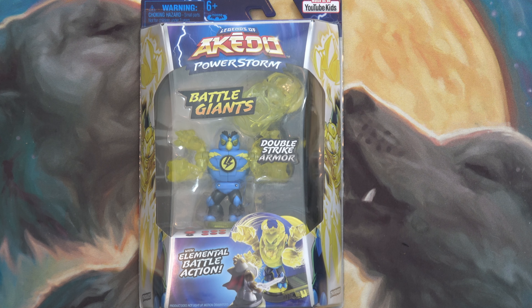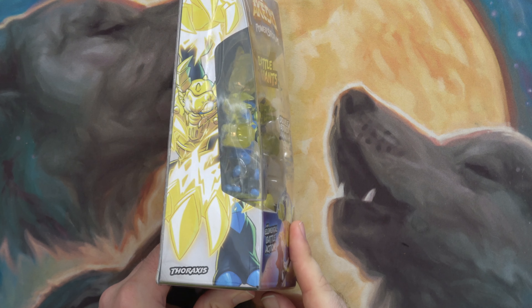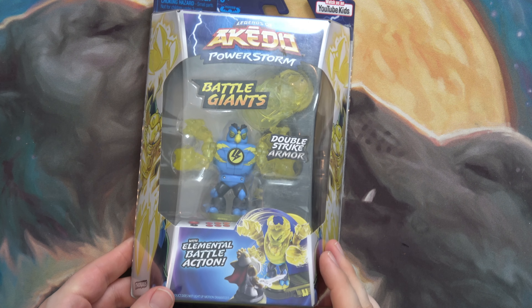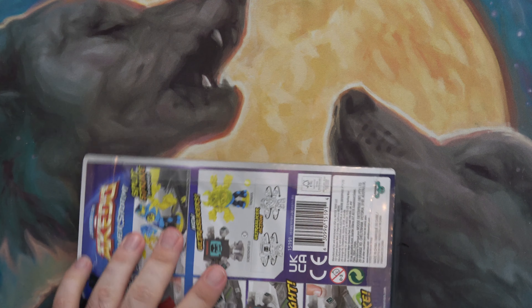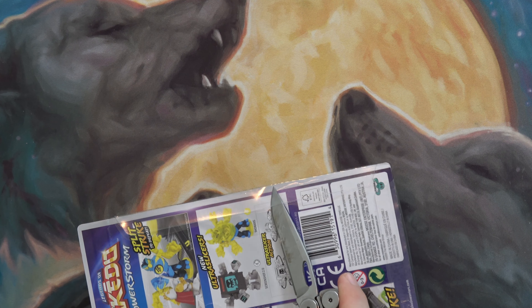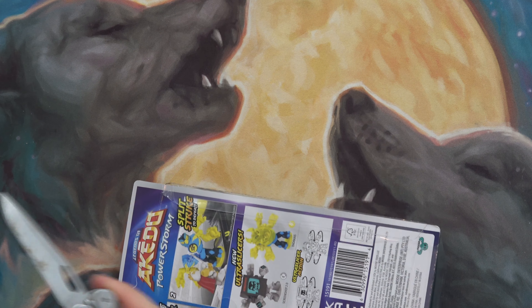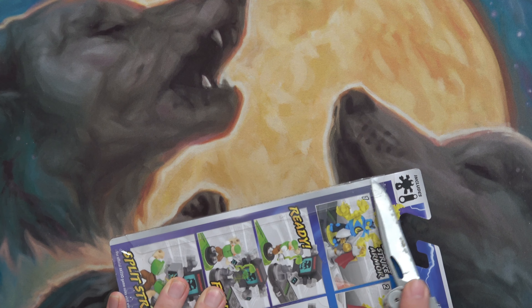Hello and welcome to the channel. I've got an Akedo Battle Giant Thoraxis here — it's this one on the side there. This is from Series 3. I just unboxed Screenshot 2.0, so now I'm going to do Thoraxis here.